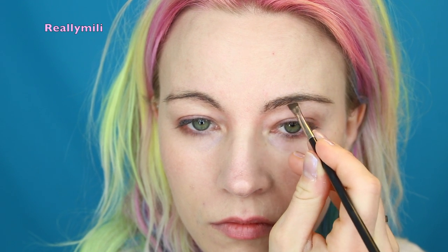Then I use the Anastasia brow pomade in medium brown and I'm just filling in where there are no brow hairs. Then I go over the brows with a brush just to blend everything together and to make some fake hairs.